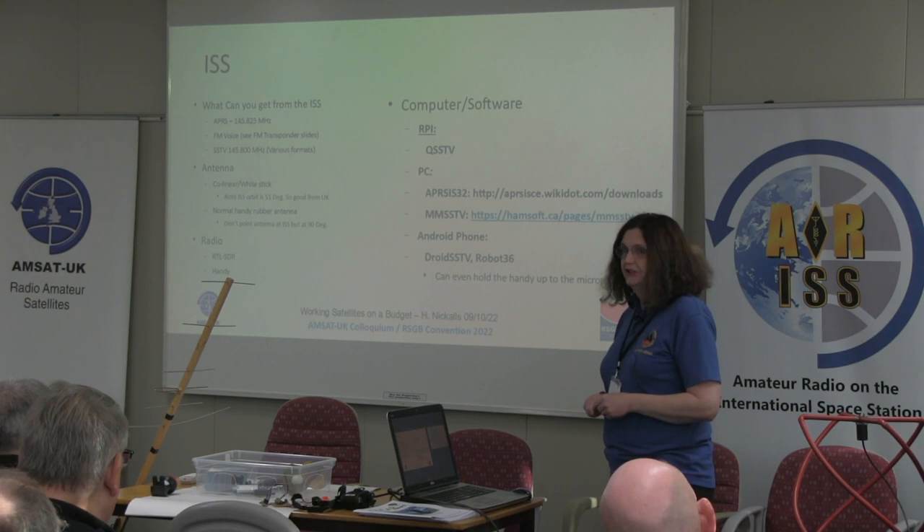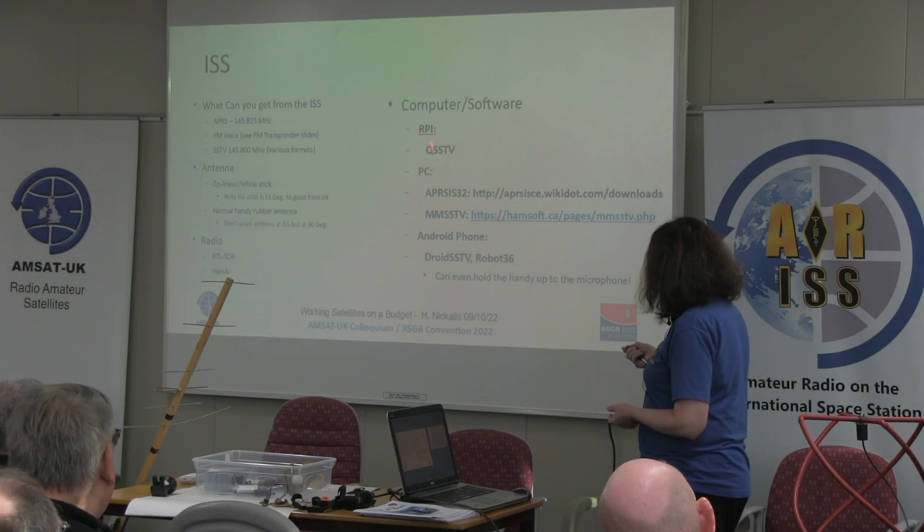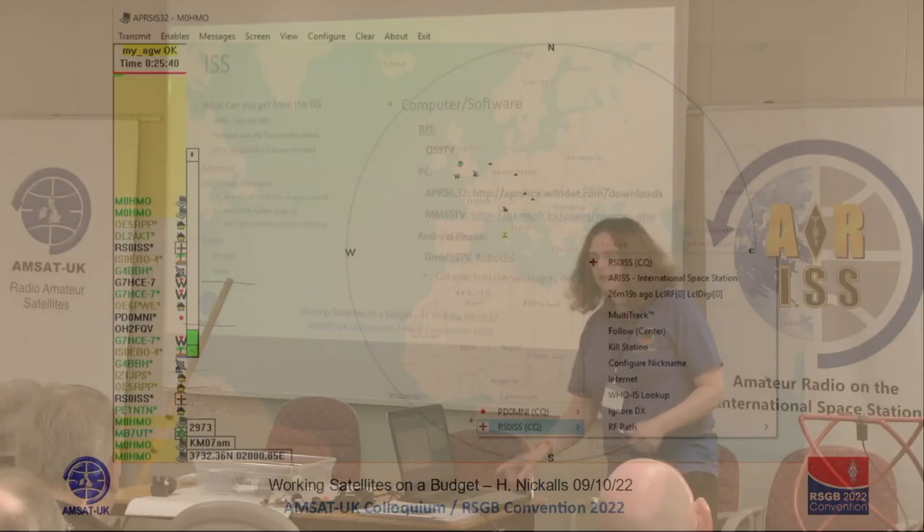To decode ISS signals, a Raspberry Pi — I think it costs 30 to 40 pounds now — works well. QSSTV is a good program. On PC there are loads of programs. I use APRS-IS32, which does a great job, and MMSSTV, but there are loads of them. On my Android phone I use Robot 36. They can all work quite well.